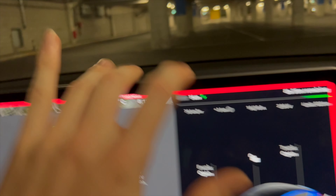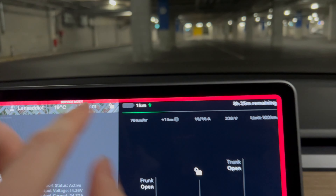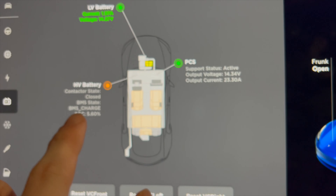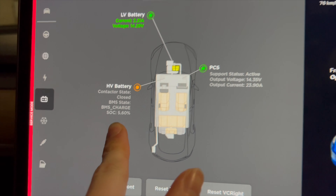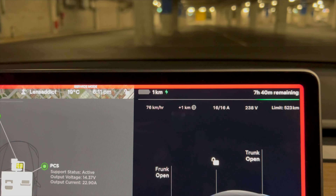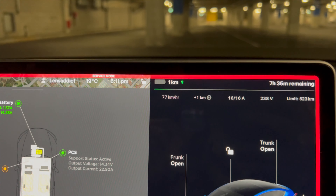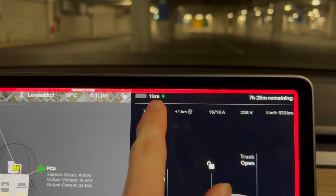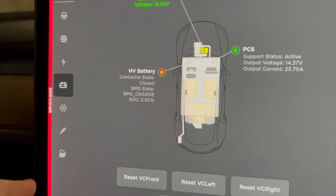It probably wasn't helped by me flooring it, even though it barely moved. And it also wasn't helped by running the heater intentionally to drain it empty. Pretty cool to see what a Tesla actually does. It's got a buffer — it's now stating 1km of range and the battery is at 5.5%, so it must be a 5.5% buffer that the car has. That's cool to confirm what the buffer actually is.